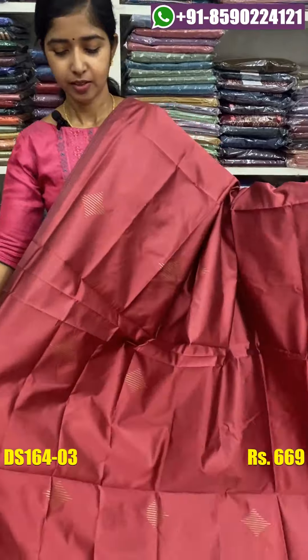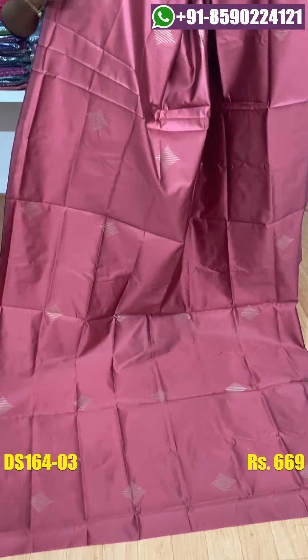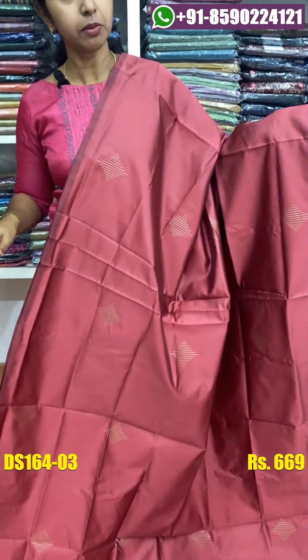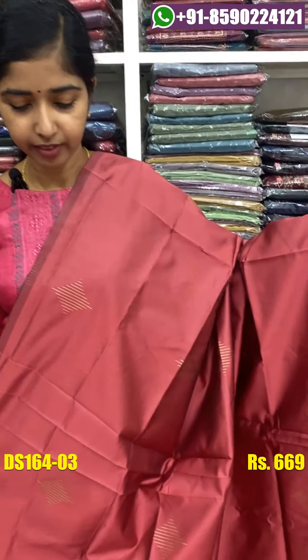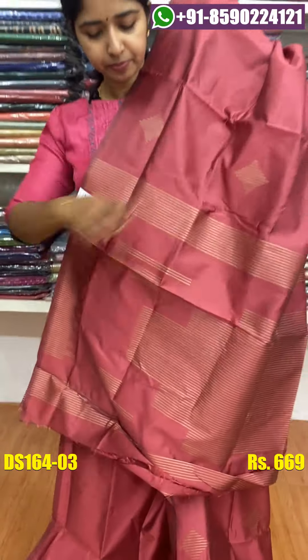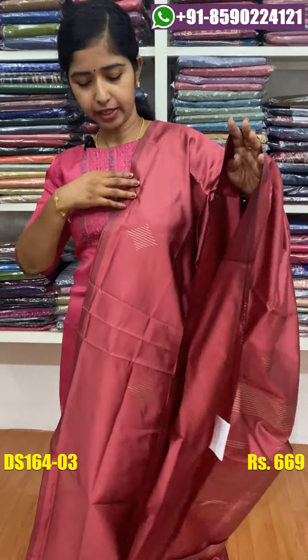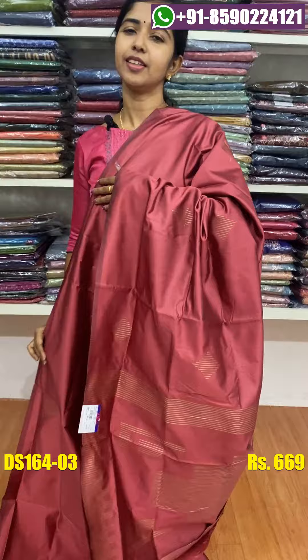I will be using the pastel pink shade. We are going to see the same shade on the live video. The same color pattern is in the body. You can pair the blouse piece with this one, and when you use the same color, it will make your color equal.